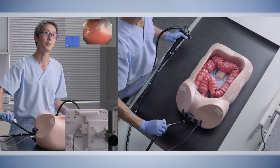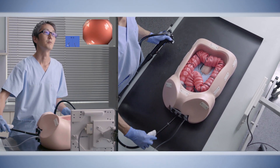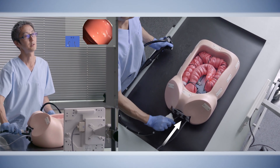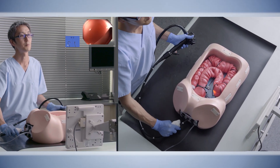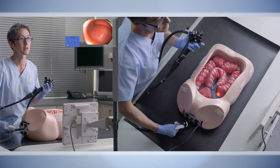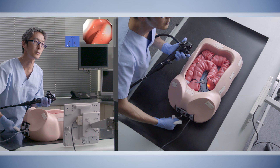We'll show you the loop. After we pass the sigmoid top, we gently push the scope tip until we reach the sigmoid-descending junction. After we reach the sigmoid-descending junction, with sufficient right torque, we gradually take out this small loop that we formed in the sigmoid colon.